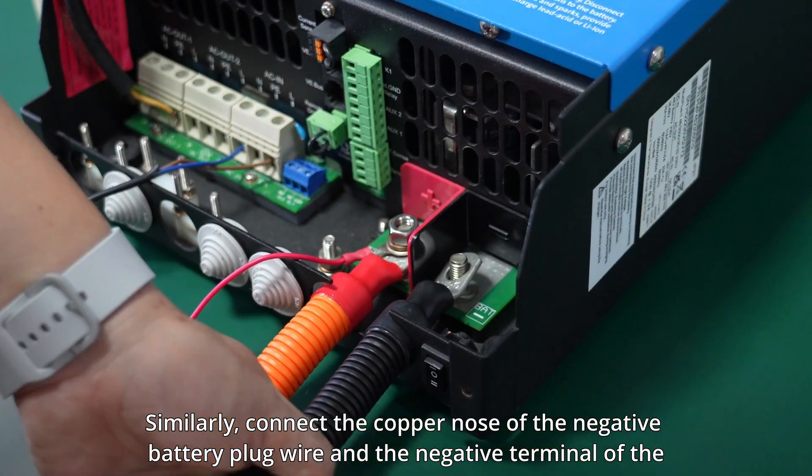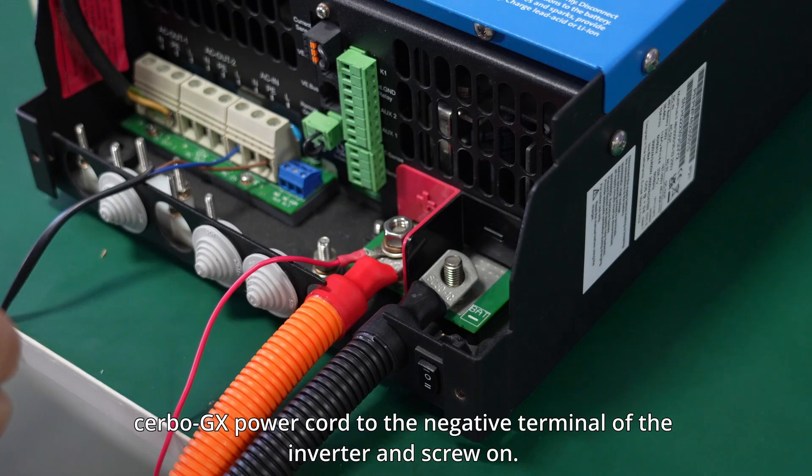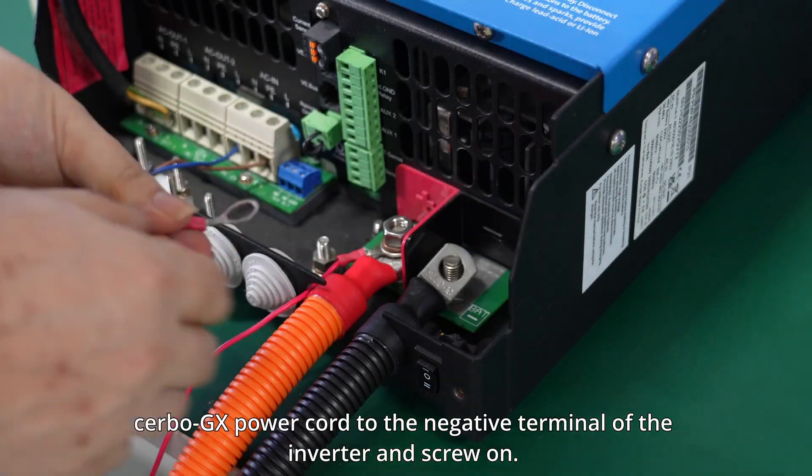Similarly, connect the copper nose of the negative battery plug wire and the negative terminal of the Cerbo GX power cord to the negative terminal of the inverter and screw on.